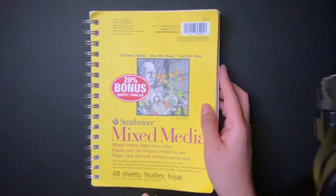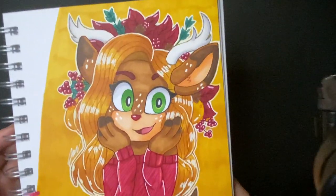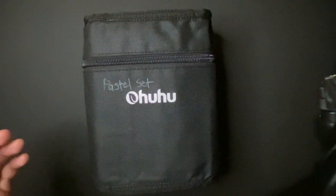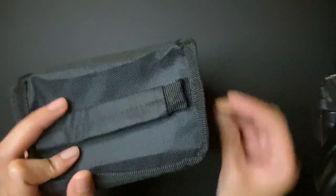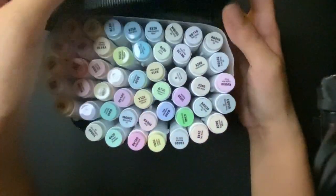I was entering a contest giveaway from this little notebook right here — this is what I use for my markers. I'm gonna skip ahead and show you what I entered. This one took about three hours to color. After the contest was over, I won the pastel set, which is epic! I absolutely love this set. I tried out some colors and it looks so pretty!